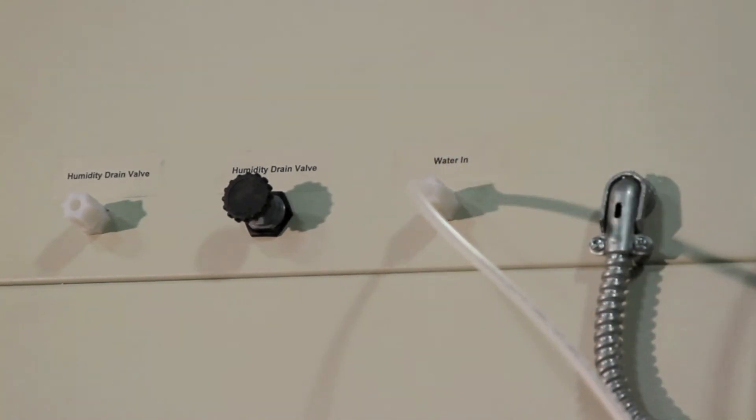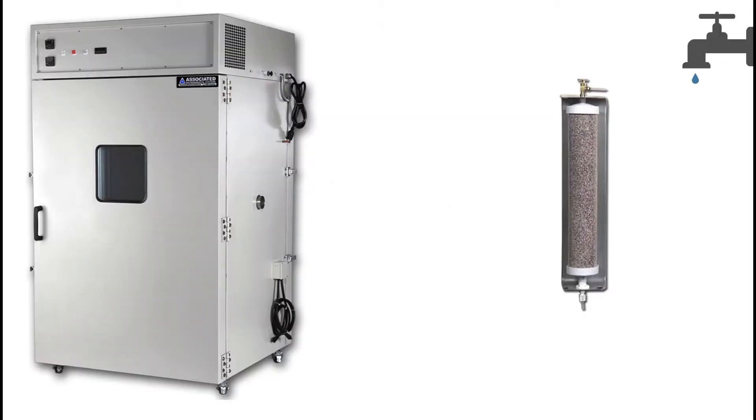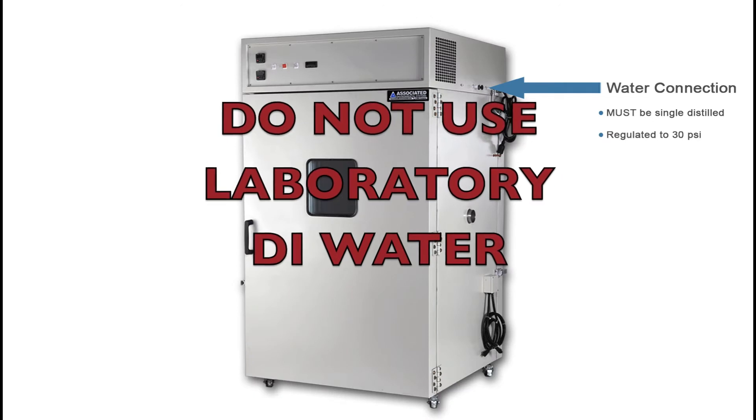If your facility does not have a distilled water supply, a demineralizer system is required. The demineralizer system cleans the water supply and should be placed in line between the water source and the HM436 chamber. Demineralizer systems can be purchased through your AES sales rep. Note: do not use laboratory DI water.